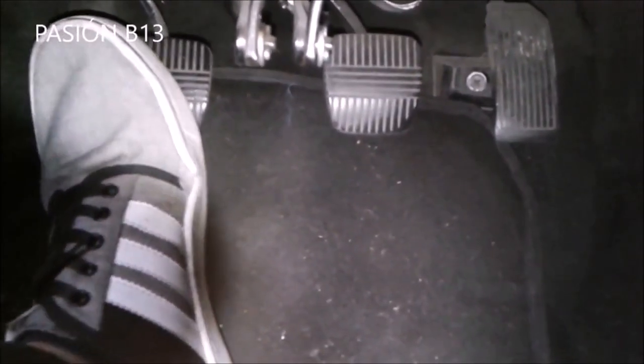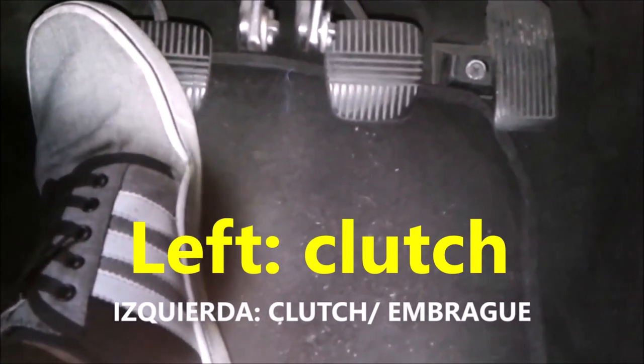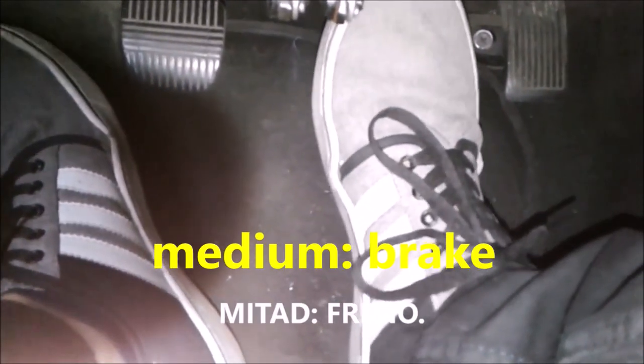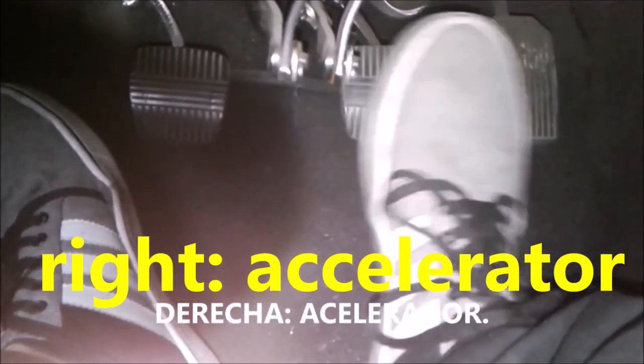and the accelerator. We have three pedals. The one on the left will always be the clutch — this is standard on any car you drive. On the left we have the clutch, in the middle we have the brake, and on the right we have the accelerator. The brake and accelerator are handled with the right foot.